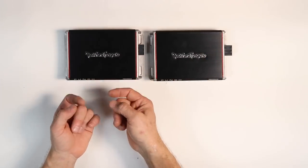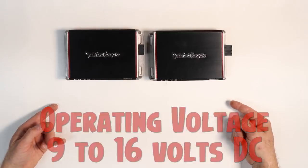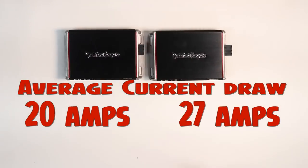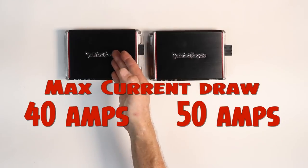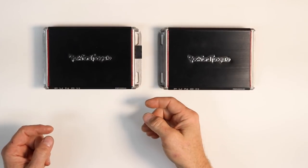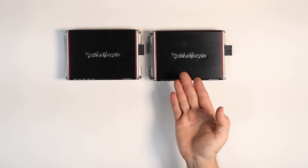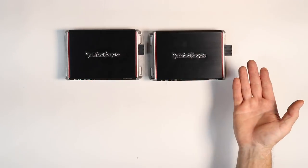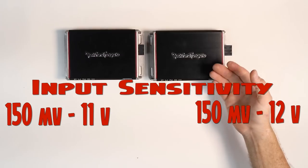The 300 requires 10 gauge power wire; the 400 requires 8 gauge. Operating voltage between the two is 9 to 16 volts. Recommended fuses are 50 amps on the 300 and 60 amps on the 400. Average current draw is 20 amps on the 300 and 27 amps on the 400. Max current draw is 40 on the 300 and 50 on the 400. Idle current on the 300 is 39 amps, while the more efficient 400 is only 27.5 amps. Efficiency has changed drastically: the 300 is 55% efficient at 4 ohms, the 400 is 75% efficient. Input sensitivity is 150mV to 11V on the 300 and 150mV to 12V on the 400.